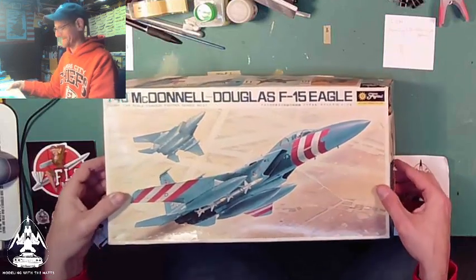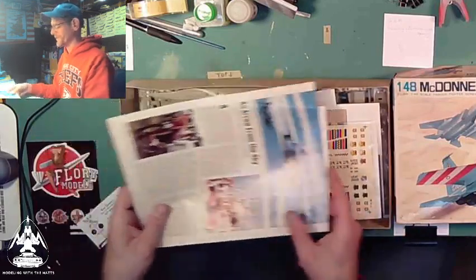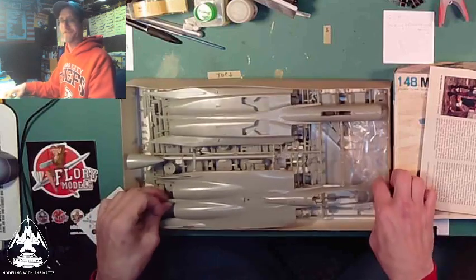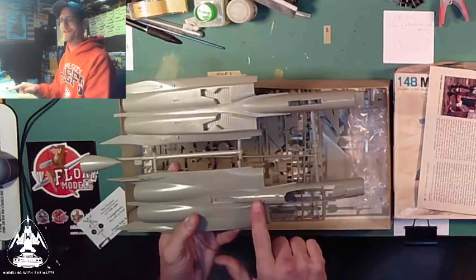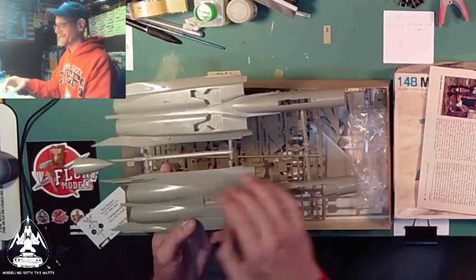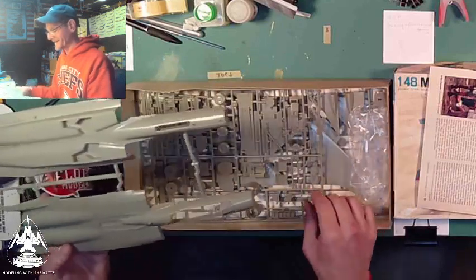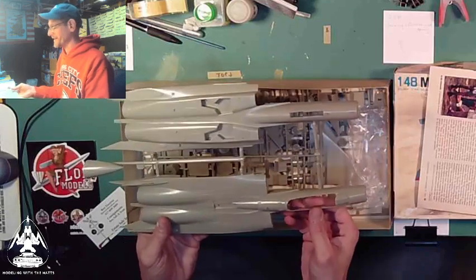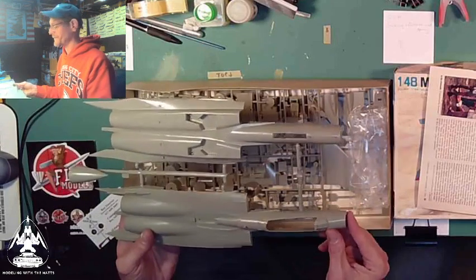Here's why I like this kit. Being how old it is, it's already joined together: forward fuselage and rear fuselage already joined. So I'm excited about building this kit and seeing how it does. I want to build a few Fujimi kits — they are good, but I'm interested to see. I've never done a Fujimi F-15, and here I have one.